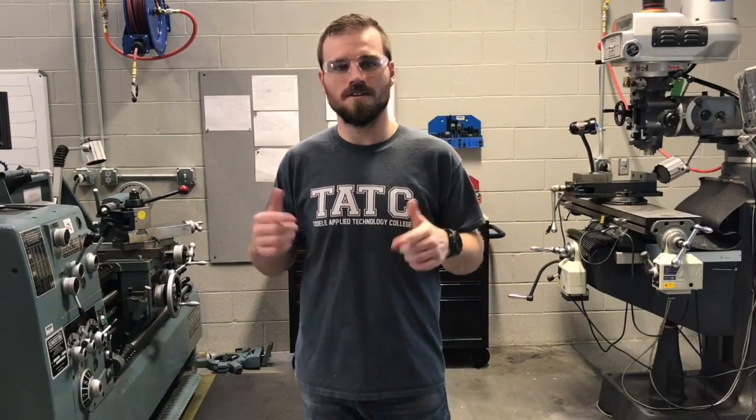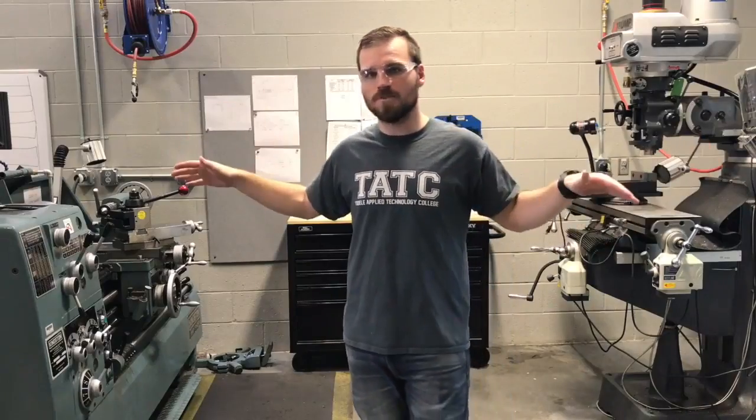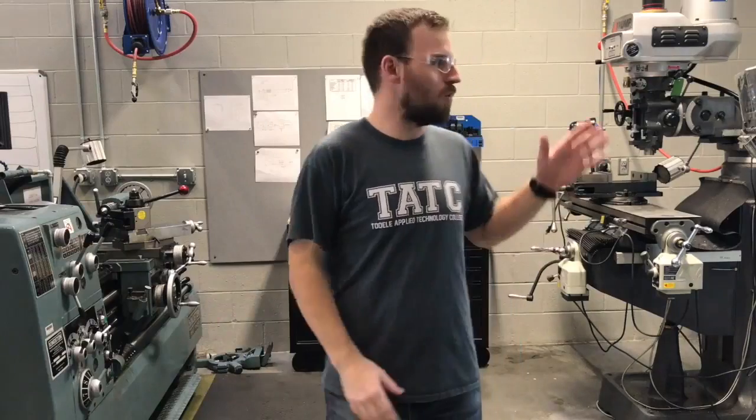Hello, my name is Michael Rice. Today we're going to talk about machine shop safety. How this video is going to work is we're going to start with machine shop safety as a whole for both types of machines, and then we're going to break it down and talk about specific machines like the lathe or the mill.